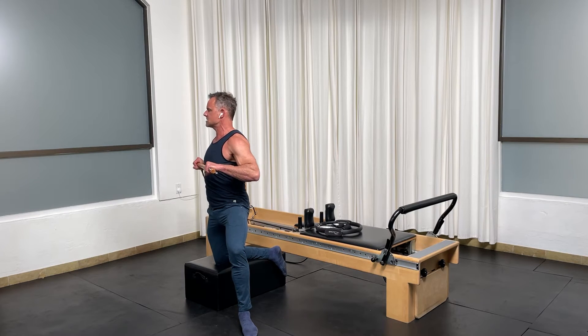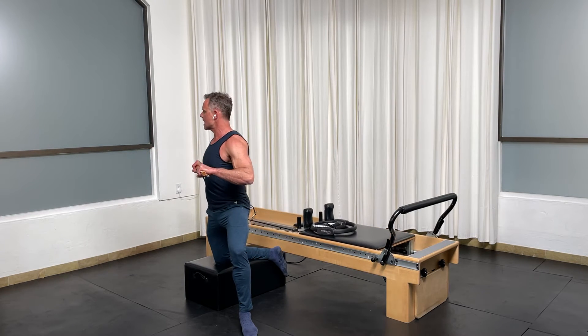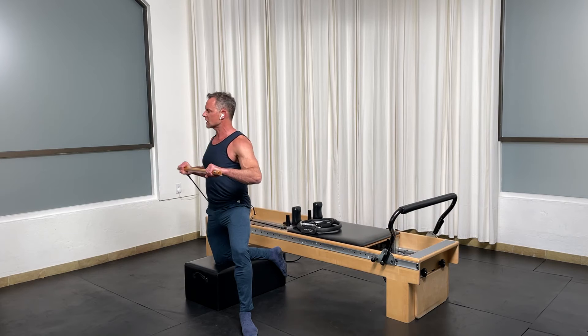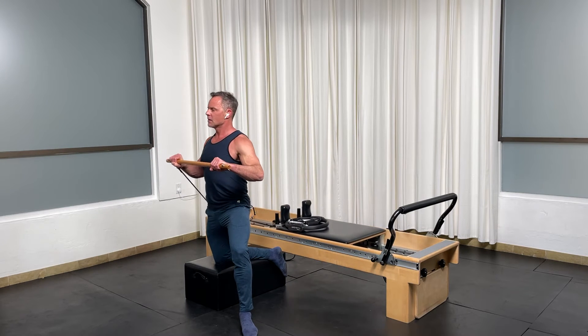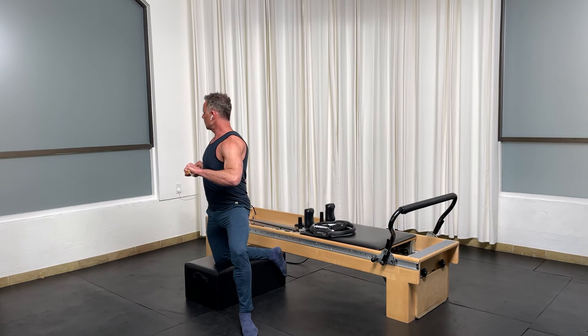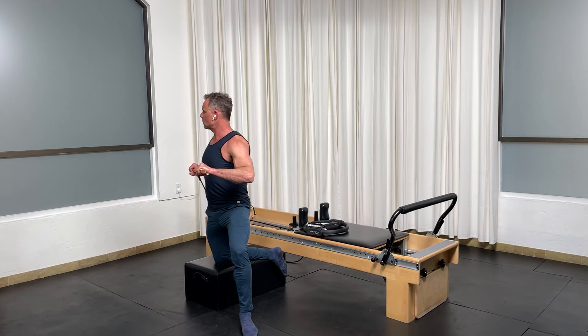Last set for ten, nine, eight, seven, six, five, four, three, two, and one.